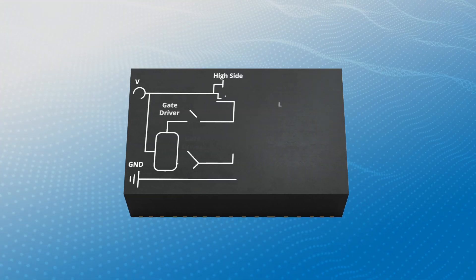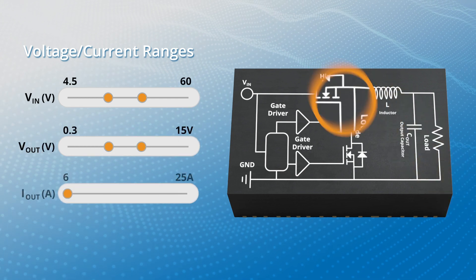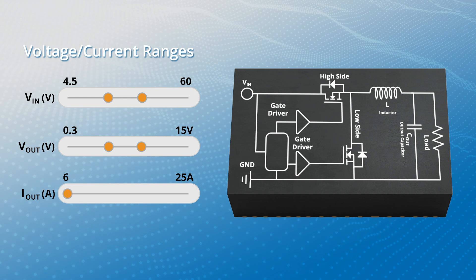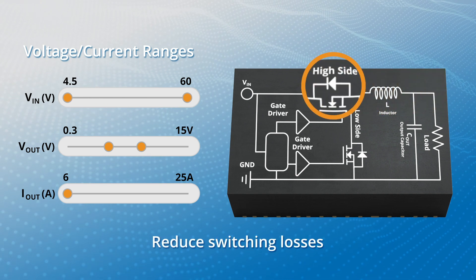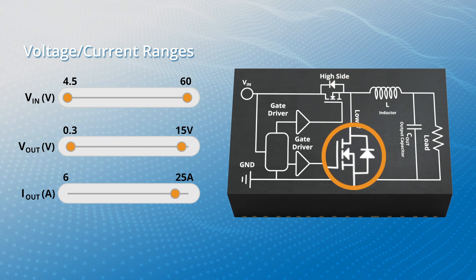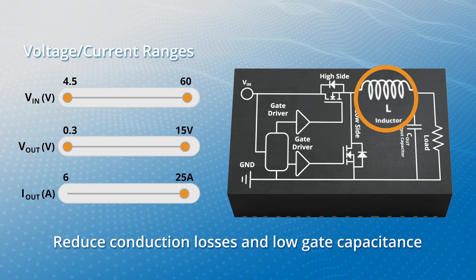ICs and Microbrick modules feature wide operating voltages, and high-side and low-side MOSFETs feature Vishay's industry-leading technology. The high-side MOSFET is optimized to reduce switching losses, while the low-side MOSFET is optimized with ultra-low on-resistance to reduce conduction losses and lower gate capacitance.